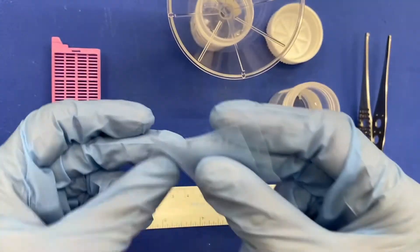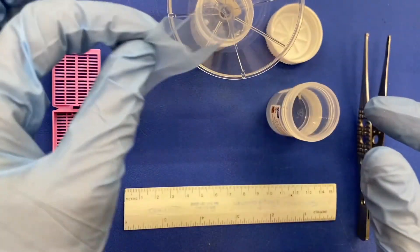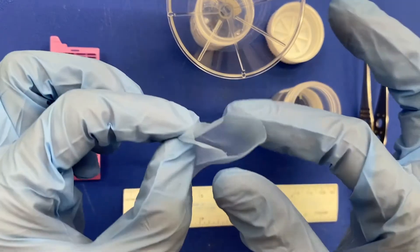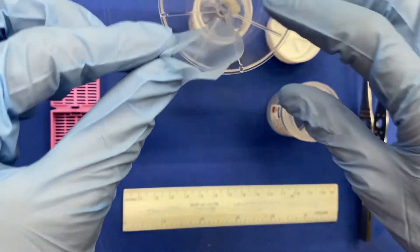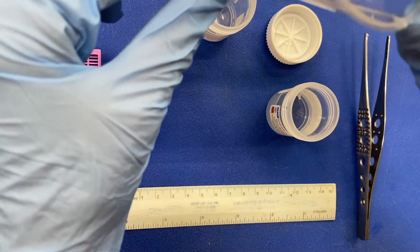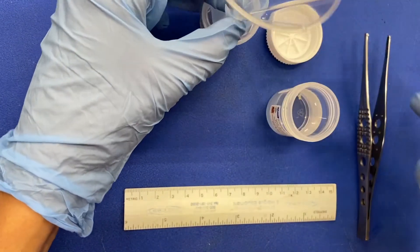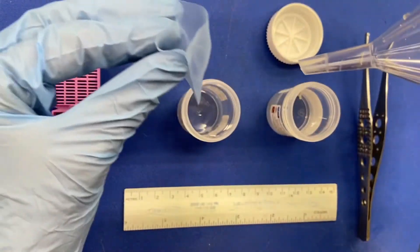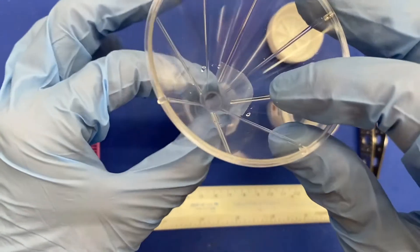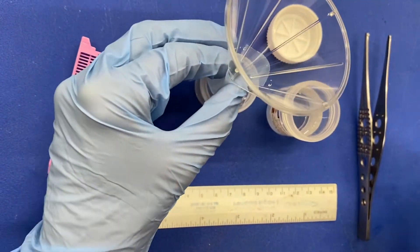You will want to separate the biopsy bag and open it. Hold it in your non-dominant hand and place the funnel inside the bag and over the empty container. Take the biopsy bag, place the funnel within it, and then place the funnel inside the empty container.